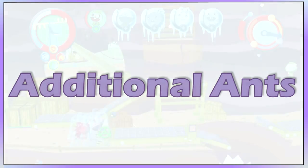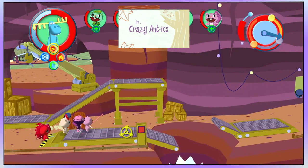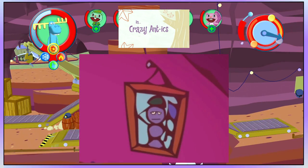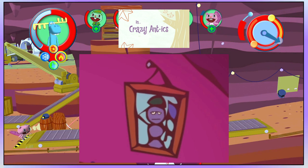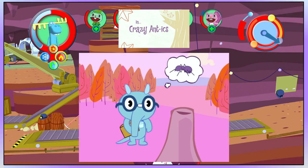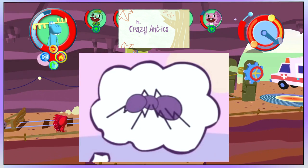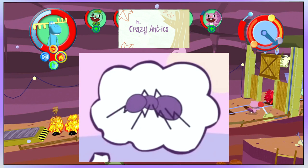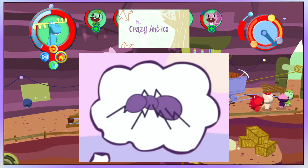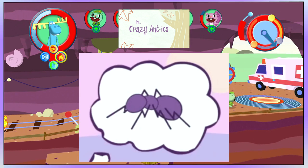Additional ants: In the first episode, Crazy Antics, there is a picture of the missing father who died while he was in a war, and he has a beret, or a helmet, or what seems to be a purple flag. Again in Crazy Antics, Sniffles notices a hill and thinks about ants, but the look of the ant is more like a real ant. So maybe there are two types of ants in the HTF world, and he has eaten these before the events of this episode.